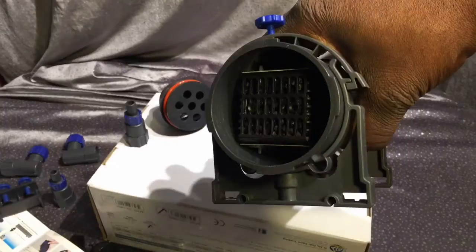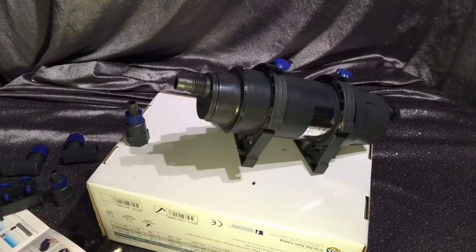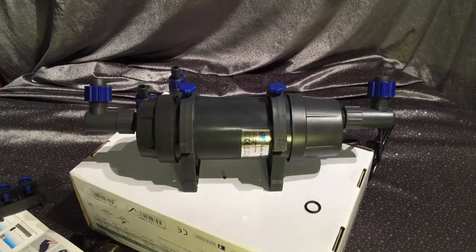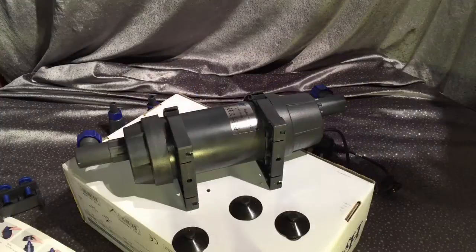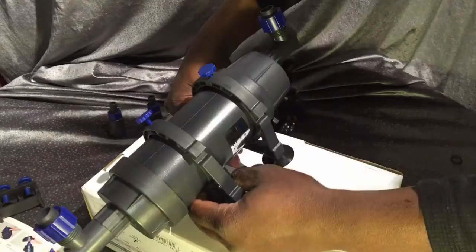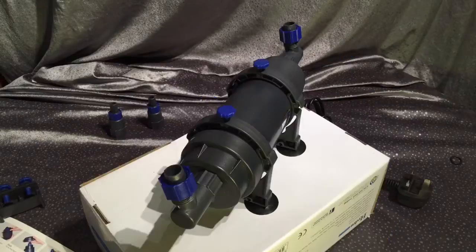It has a set of cassettes — these are some kind of catalyzed carbon — and it goes in between two electroplates. The electroplates are how it creates hydroxyl ions. I presume hydrogen ions are also created at this point.